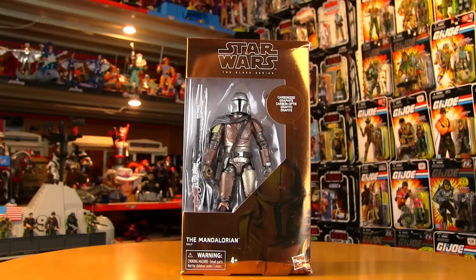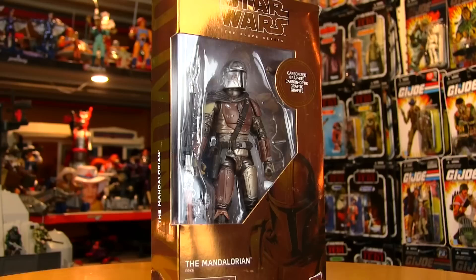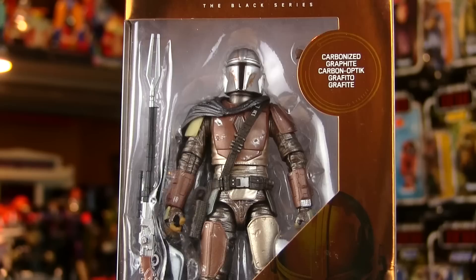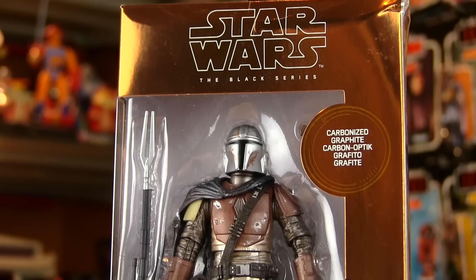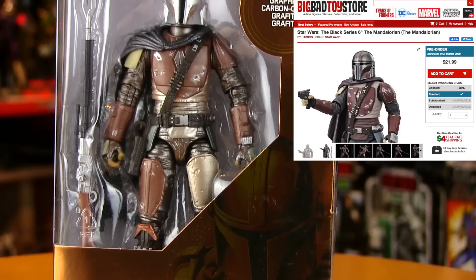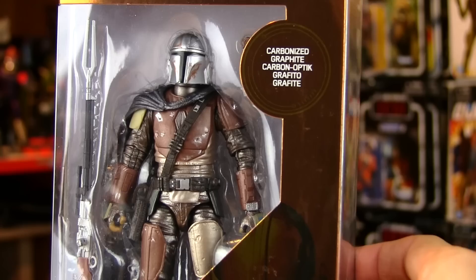I didn't realize just how special this figure was until I went to a toy show in my town this past weekend. Looking at all the different six-inch Star Wars figures, the price of this one jumped out at me — I didn't realize he was that much more pricey. Since he's more rare than the regular version, I thought I'd do a review. This is the carbonized graphite version, only available at Target.